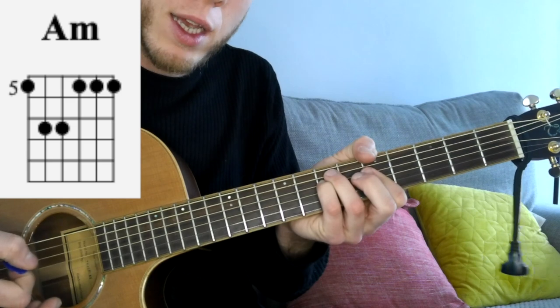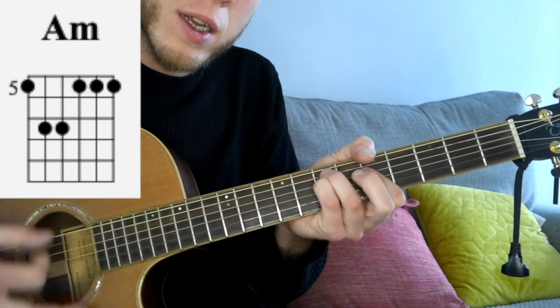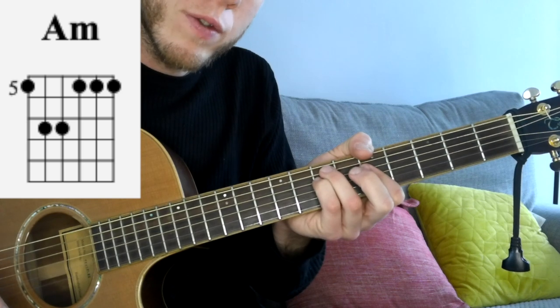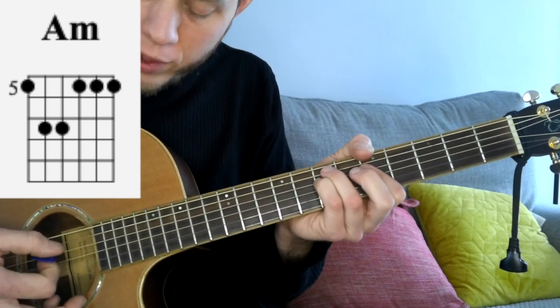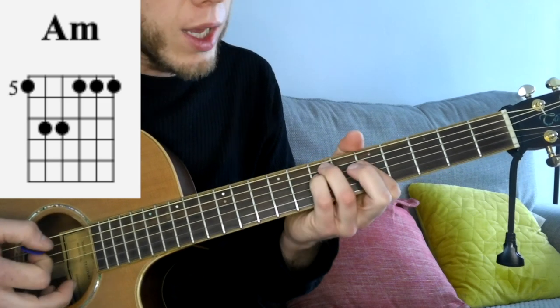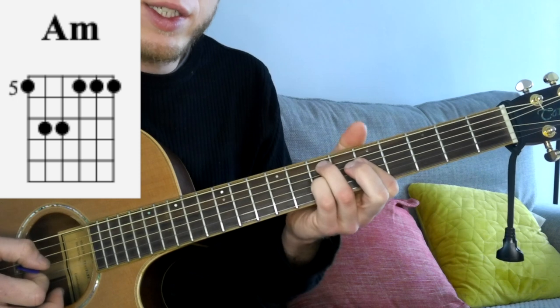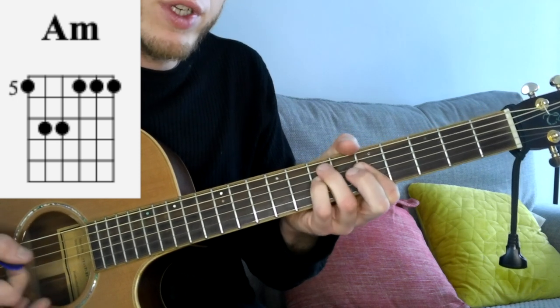We're going to hit the bass strings twice, and as soon as we've hit them, we're going to release the pressure with the left hand to cut the chords off short. On the 3rd strum we're going to aim for the higher strings, and we're going to hammer on to the G string at the 7th fret with the pinky finger — so take it off the D and hammer it on to the 7th fret on the G.